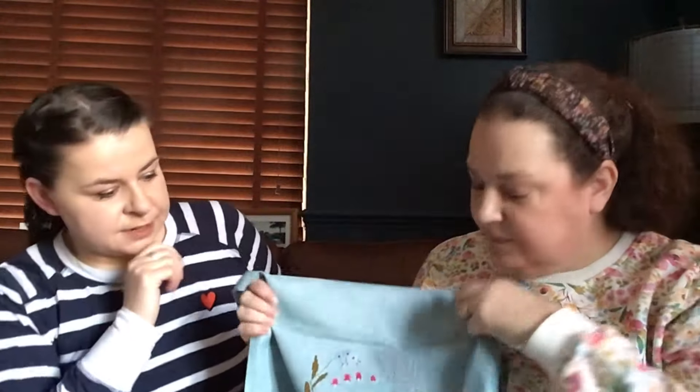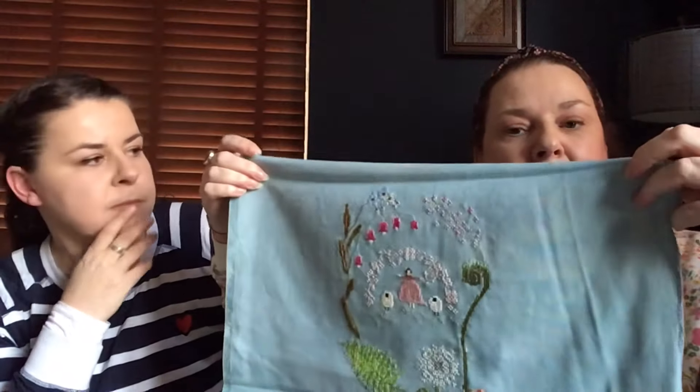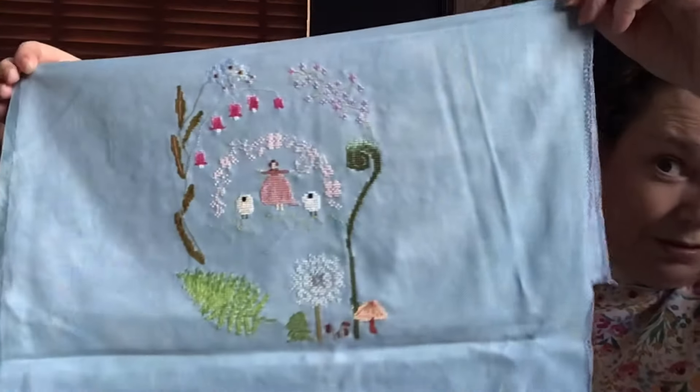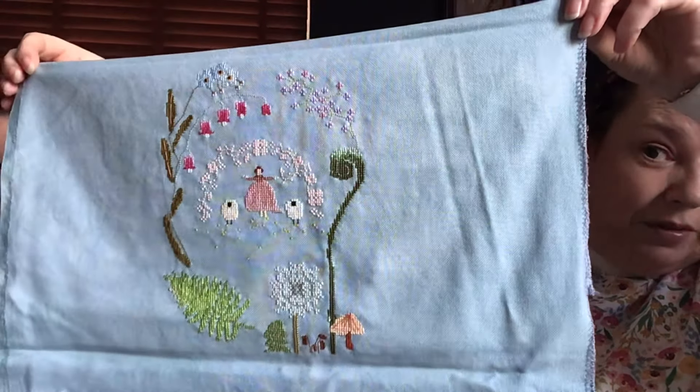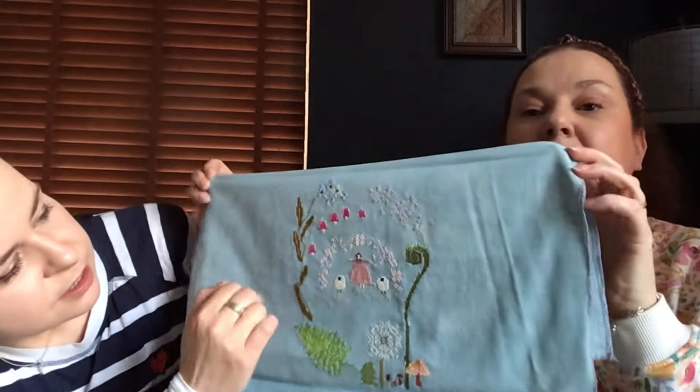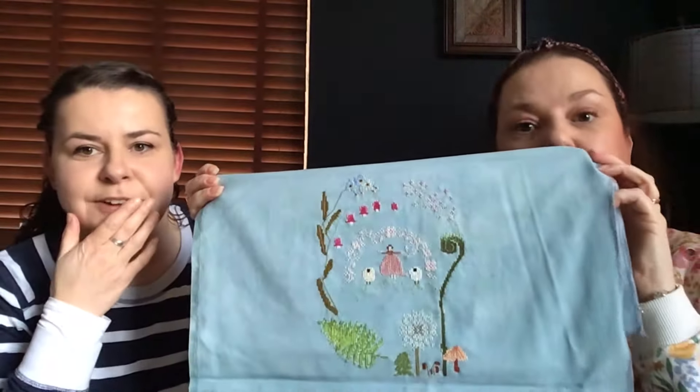Oh, you're doing this one! I'm doing this one too - and Laura - you're doing this one as well, aren't you? Stitch Birds Laura. I need to cut that down because it's loads of fabric. This is from Alicia Paulson, Posey Gets Cosy - and it's the Language of Flowers. It is beautiful - it's just a lot of counting because there's so much unstitched space.